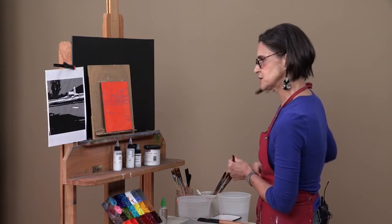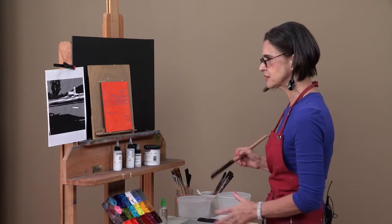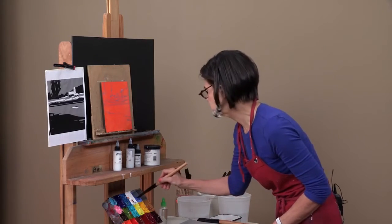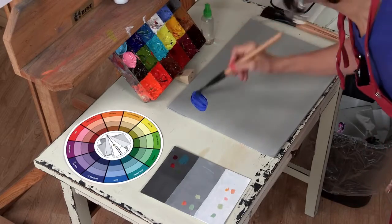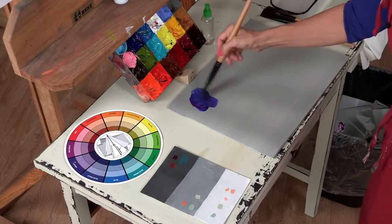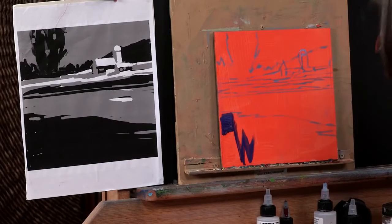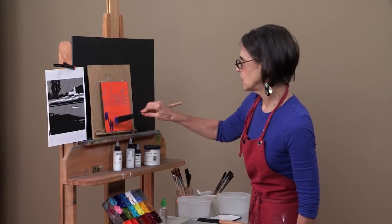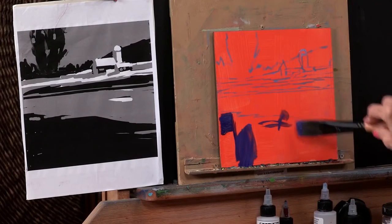I think I'll use blue as my dominant color. I'll make the field blue, the trees blue, and just various parts of the foreground blue. I like to start out with my darker tones, so I'm going to go ahead and start brushing in. I'm going to put just a little bit of white in there because I'm working in acrylics — it can often dry a little bit darker. So I don't want this to go totally black.